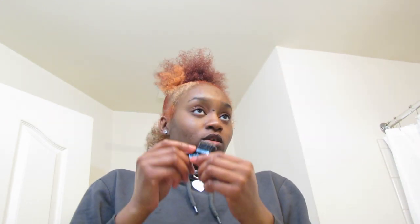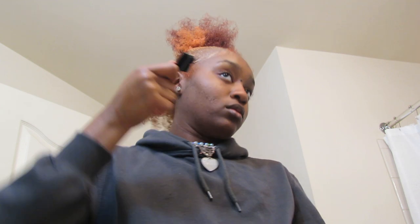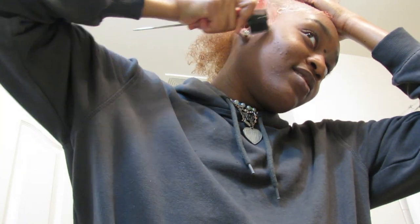I use edge booster for my edges y'all. I know in some of my earlier videos it wasn't really working for me, but I feel like that was in Atlanta — I don't know if they were making a different formula. But it's been working now, so I just use that for my edges. I need to get another edge brush because this one isn't doing what I want it to do.